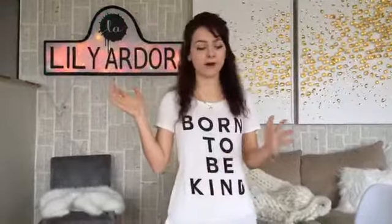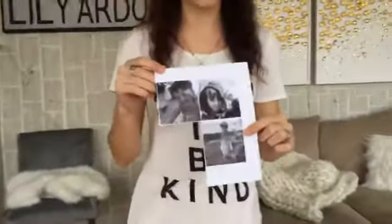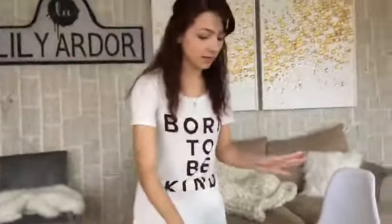Hi everyone! Welcome back to Home Talk Live. Those of you who are new, welcome. My name is Lily. You can find me over at lilyartverter.com where I make all kinds of cool DIYs. Today I'm going to be showing you guys how to do three last minute stocking stuffers — these are super cute and memorable because we're going to be using picture prints. You guys can print these at home. I was out of ink and went to our local library and got mine printed for under a dollar. So these are super budget friendly — let's jump right in.